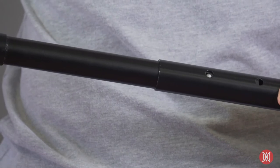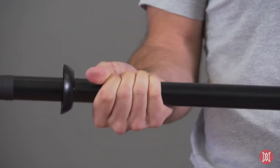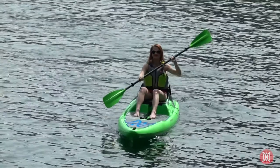allow the paddle length to be adjusted by nearly 6 inches, creating a paddle that can fit just about anyone.